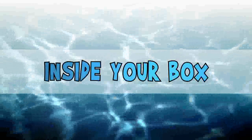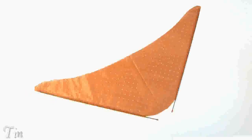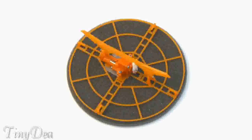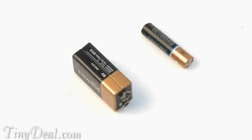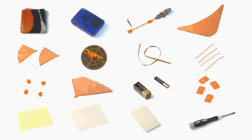Inside your Airswimmer box you will find the following: one Airswimmer balloon, one remote control, one pod track, one tail fin, two underbelly fins, one tail motor unit with foam spacer, one ribbon, four elastic bands, four fastening clips, one dorsal fin, one triple-A and one 9-volt battery, four hooks, eighteen clear tape tabs, twelve double-sided sticky pads, one putty. You will also require a small cross-head screwdriver.